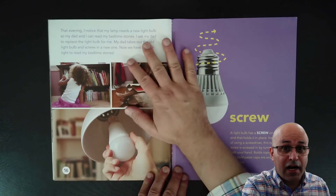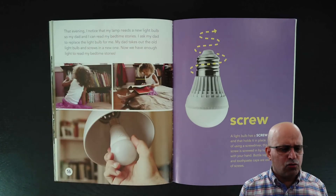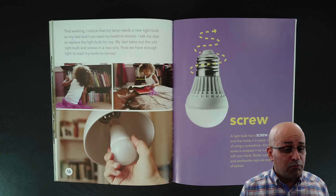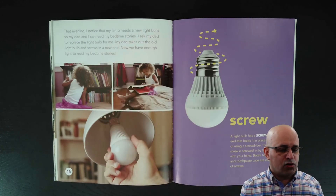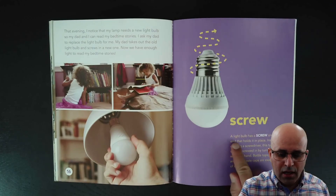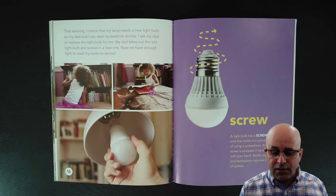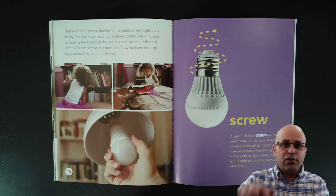A lamp also has a screw on it. That evening, I noticed my lamp needs a new light bulb so my dad and I can read my bedtime stories. I ask my dad to replace the light bulb. My dad takes out the old light bulb and screws in a new one — he is screwing the new bulb in with his hand. A light bulb has a screw on one end that holds it in place. Instead of using a screwdriver, this type of screw is turned in by hand. Bottle tops, jar lids and toothpaste caps are also examples of screws.